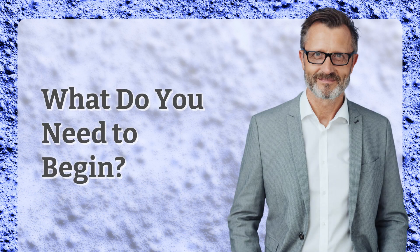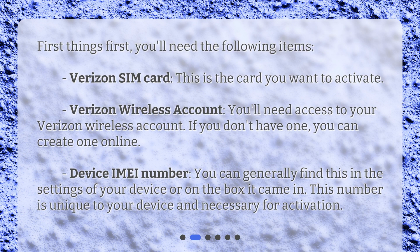What do you need to begin? First things first, you'll need the following items: a Verizon SIM card — this is the card you want to activate — and access to your Verizon Wireless Account. If you don't have one, you can create one online. You'll also need your device's IMEI number, which you can generally find in the settings of your device or on the box it came in. This number is unique to your device and necessary for activation.